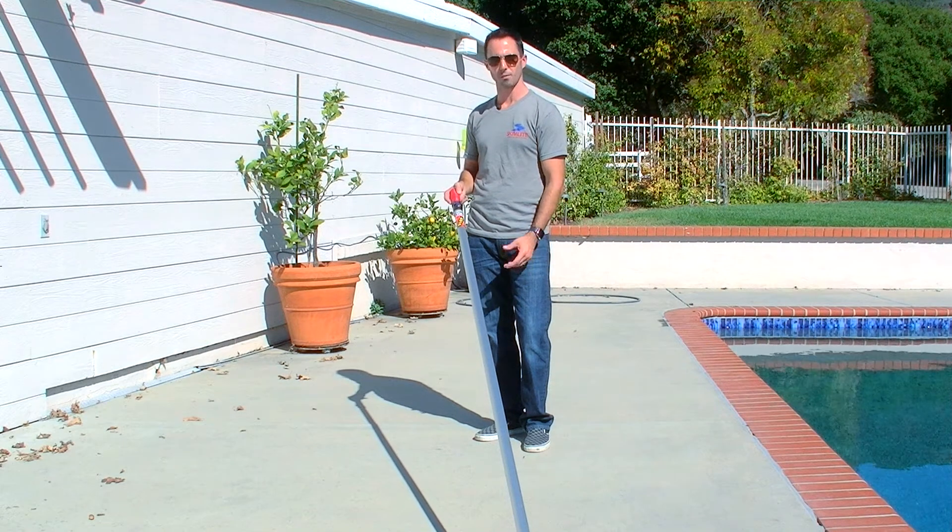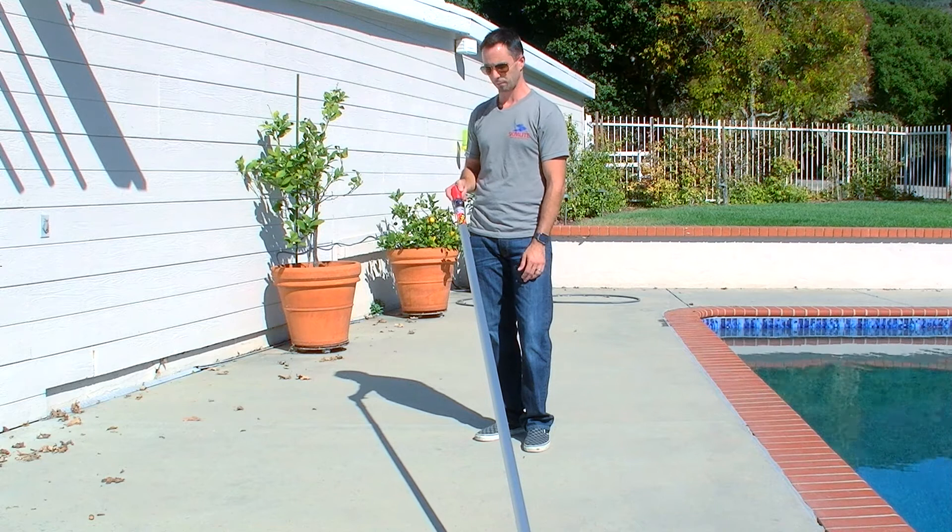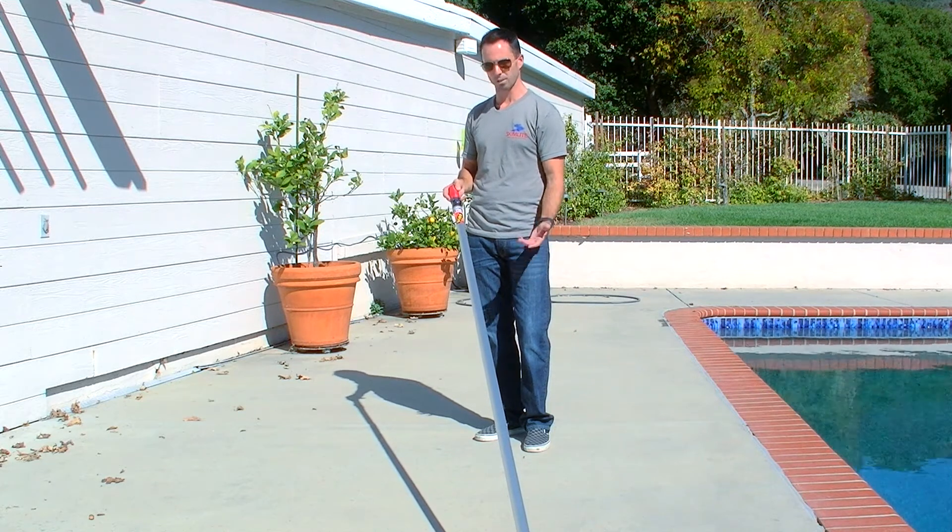This video is to demonstrate how to use any of our snap light poles. It's a very simple concept, very similar to a painter's pole, which has been around for many many years.